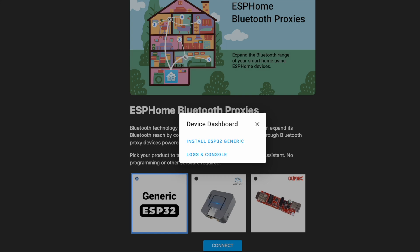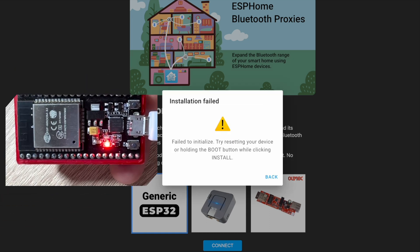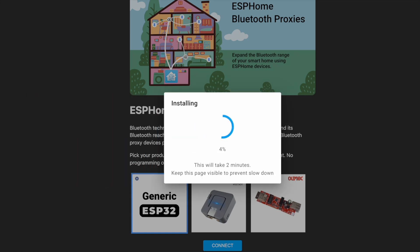Click on install ESP32 generic and confirm that data will be erased. If you get this message, make sure to hold the boot button before installing. The installation will take about two minutes.